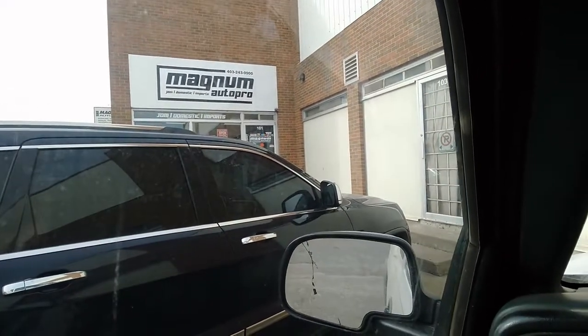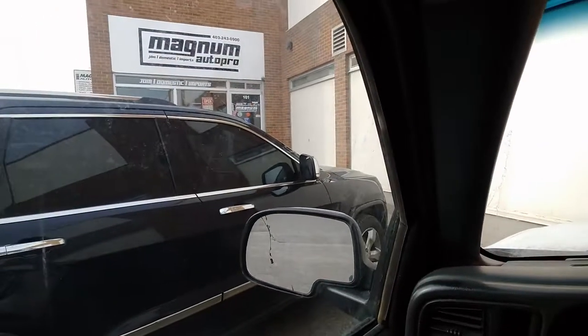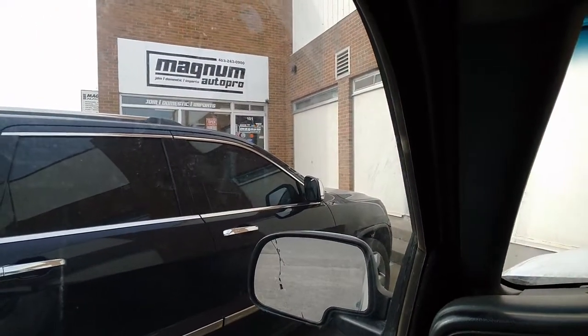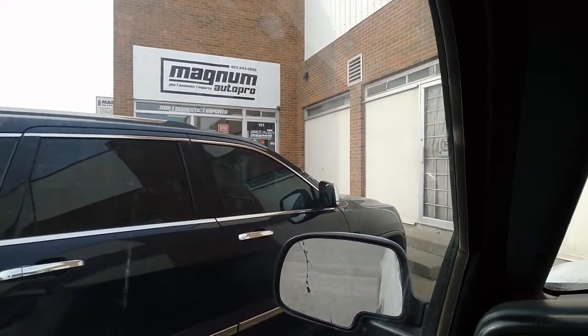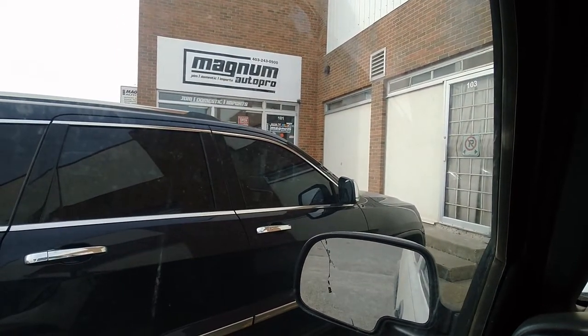And that is her dropped off, guys. I didn't record the dropping off, but I'll be back Monday to drop off the tires that I got. I'll take you back home and show you them now, and we'll do another video then.